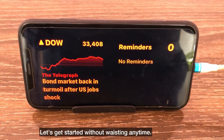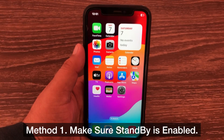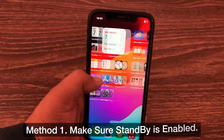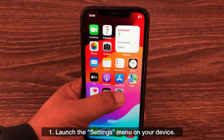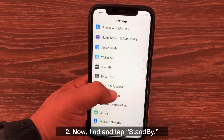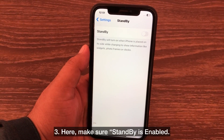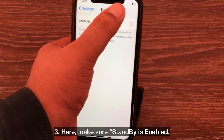Let's get started without wasting any time. Method one: make sure standby is enabled. Launch the settings menu on your device, now find and tap Standby. Here, make sure standby is enabled.